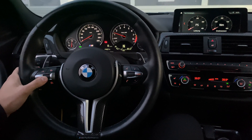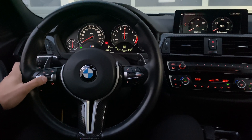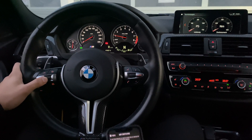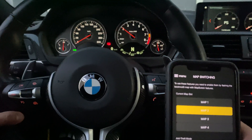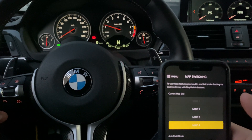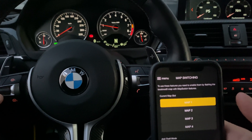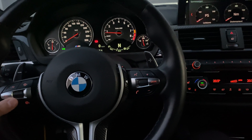Press and hold the resume button for two seconds, and then you can swap between the maps using the up and down on the cruise control. Another thing we did is use the app to change maps, so you can basically set whatever map you want by using the app, or you can also use the cruise control button.